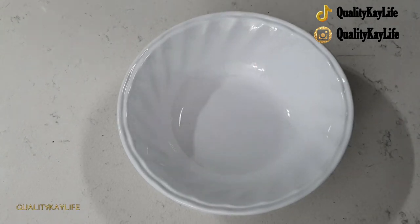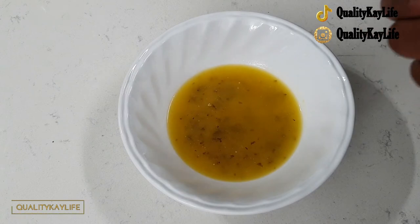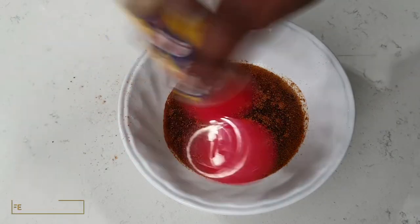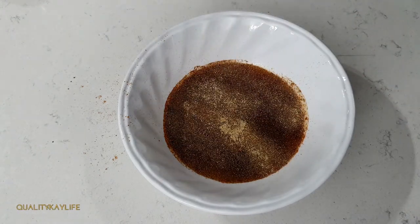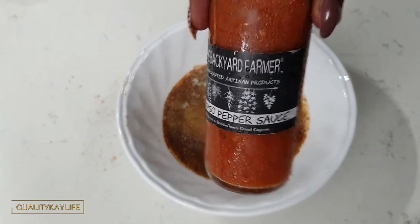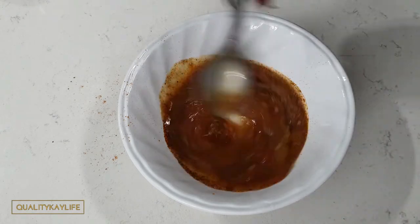While we're waiting on our potatoes to finish in the microwave, we're going to make a nice seafood sauce. I'm going to add some melted butter, some cajun seasoning, some Old Bay seasoning, some garlic powder, onion powder, and I'm going to be adding this Calypso pepper sauce — but you can use any hot sauce you have on hand. Not too much because it is really spicy. Go ahead and give that a nice mix.